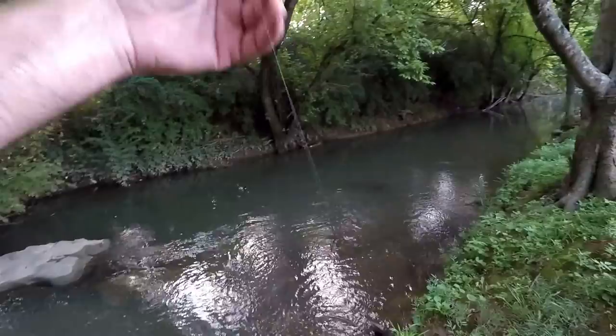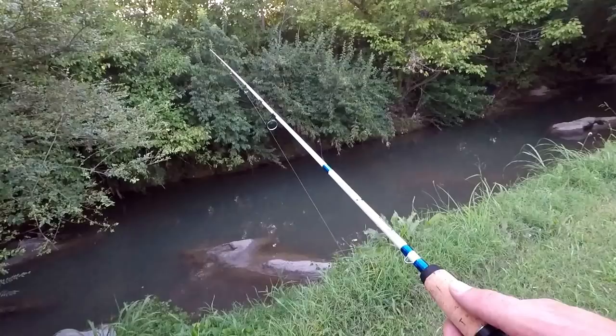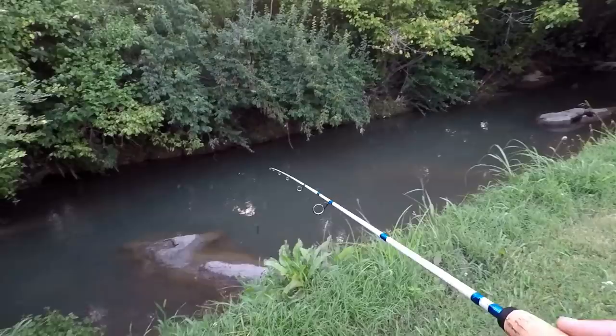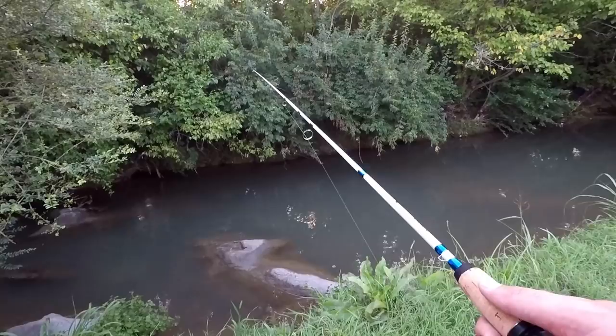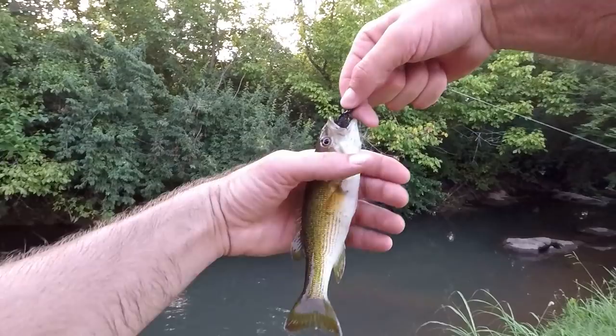I knew there had to be one on those rocks over there. I started reeling it in and he came and got it. Oh, it came off — that was a decent sized fish, I don't know what it was. Yeah, there he is, came back for it! A little Coosa bass — that's what I missed earlier, came back and hit it again.